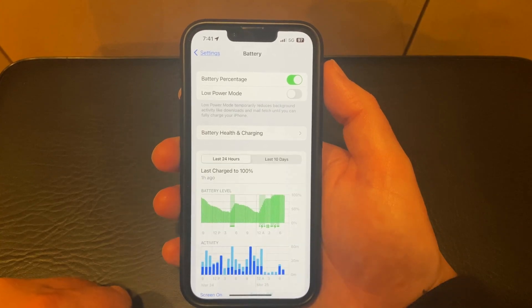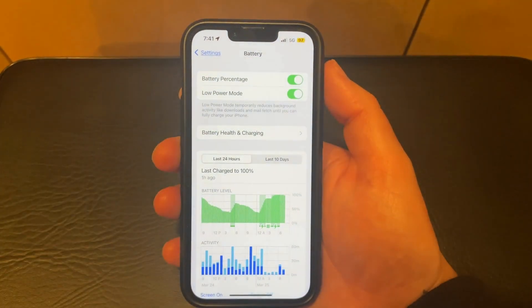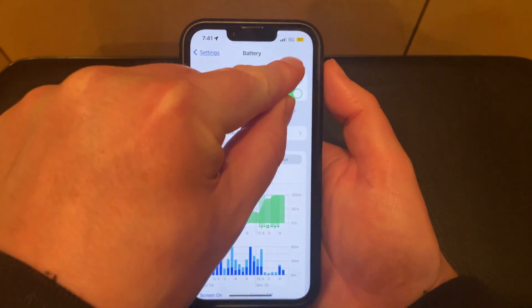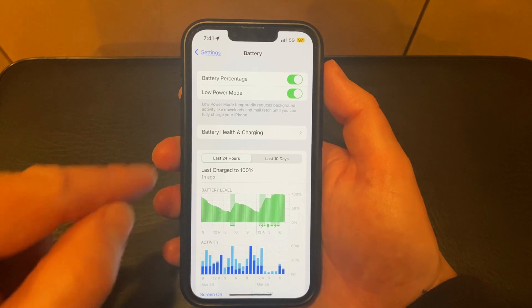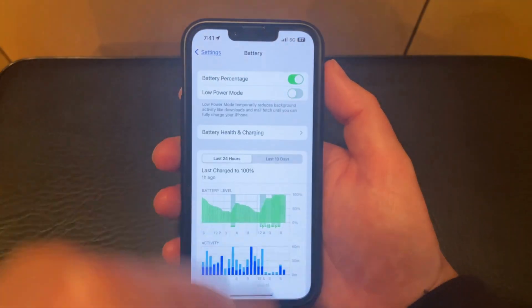Then you can tap the button to the right of Low Power Mode. You'll see that the battery icon has turned to a yellow color, and now your iPhone is going to reduce some background activity and change some other settings to try and preserve your remaining battery life as well as possible. To turn off low power mode, you can just tap that button again.